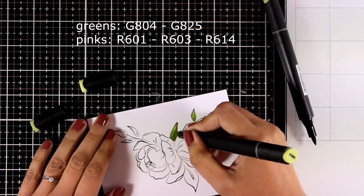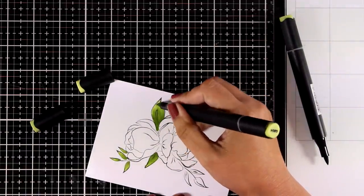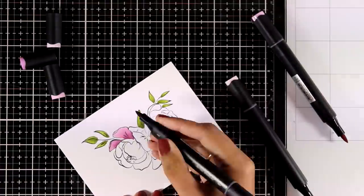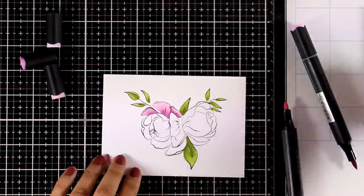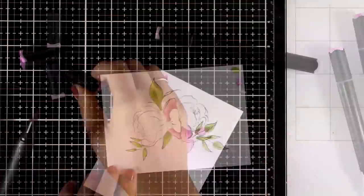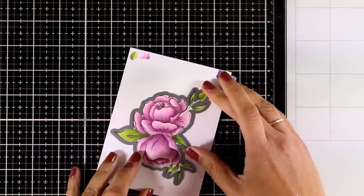For the leaves, since they are so small, I only used two shades of green — starting with a darker shade at the base and ending with a lighter one. For the flowers I used three shades of pink, going from darkest to lightest and coloring each petal separately. It's a bit time-consuming but the results are absolutely stunning. Everything I'm using is linked in the description below. Don't forget this is part of a blog hop — visit my blog for all the giveaway details.